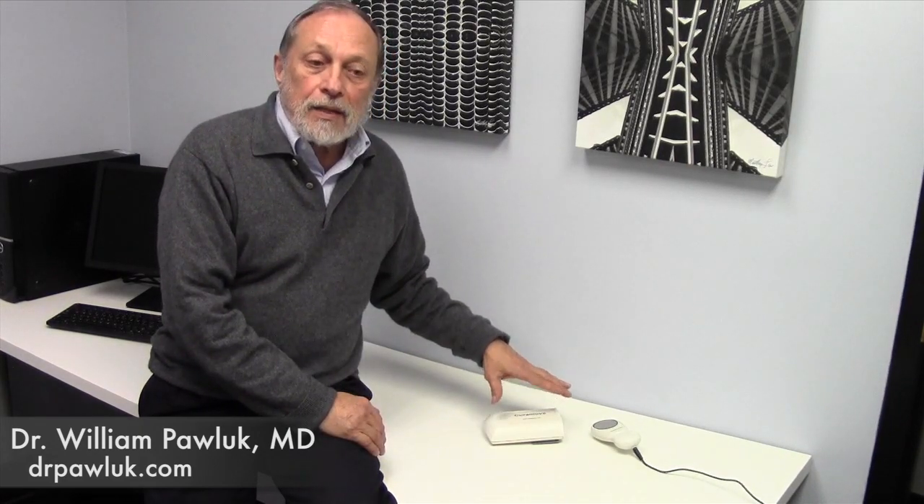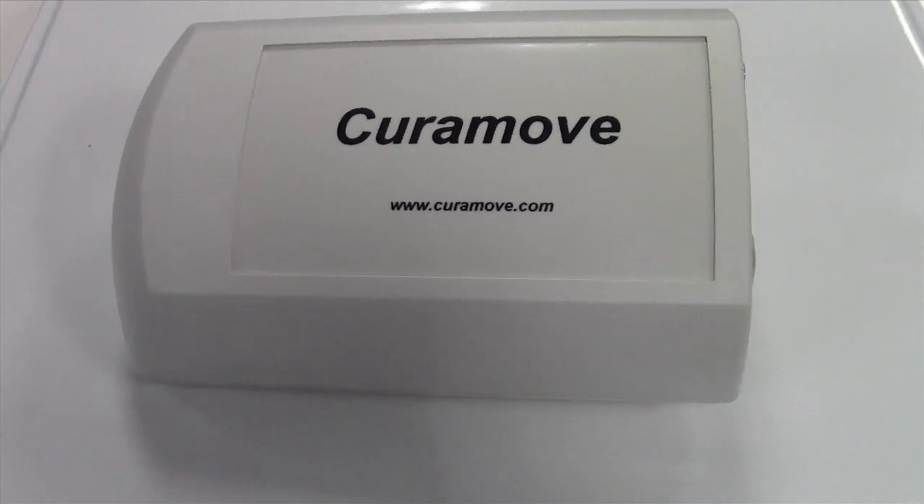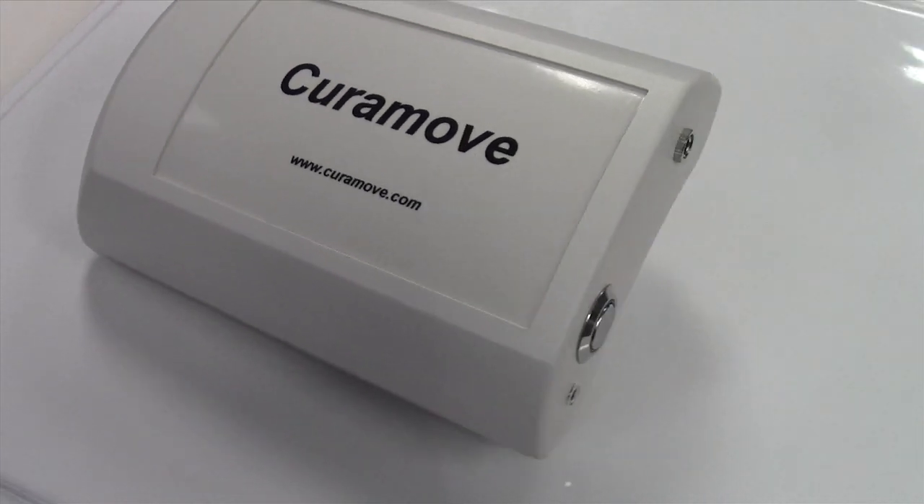This system has a unique sinusoidal wave that acts more like what we call a square wave, which is very important because that's based on some of the original NASA research — that you need that particular type of wave to create the most effect in the tissues and inducing what we call charge in the tissue.